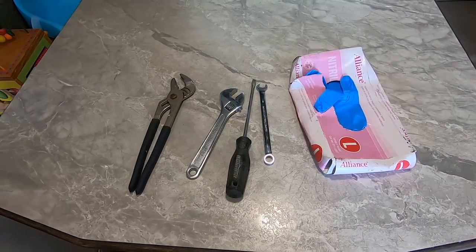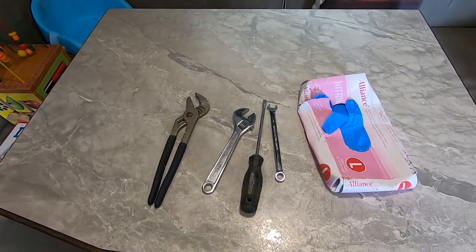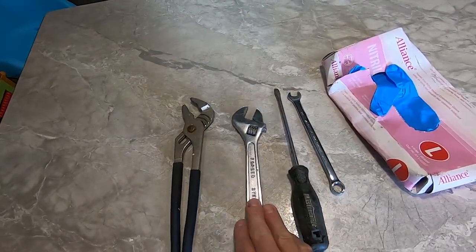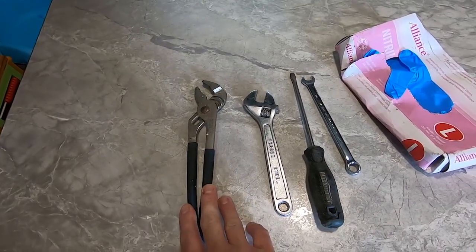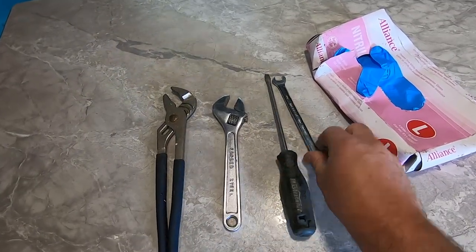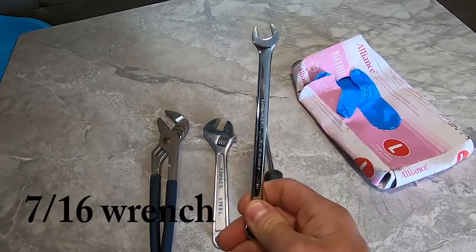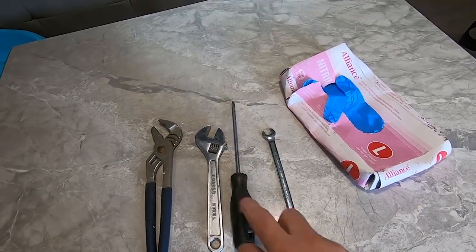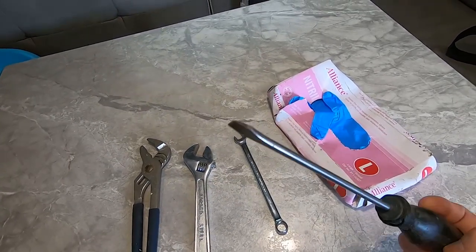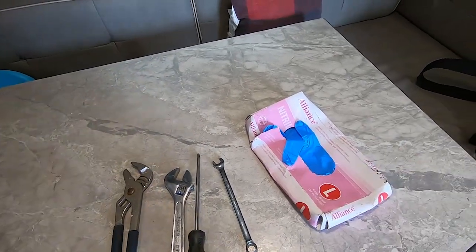To revise the tools list: channel locks to get the pipe off in case it's tight — I'm talking about the fresh water line for flushing — an adjustable wrench just in case you don't have the 11/16ths wrench, and I ended up using a ratchet instead of my big fancy drill because it was just easier to get into tight spaces. A standard flathead screwdriver to pop the caps off, then gloves for sanitary reasons.